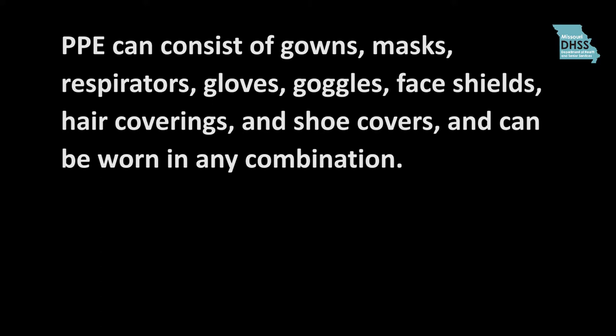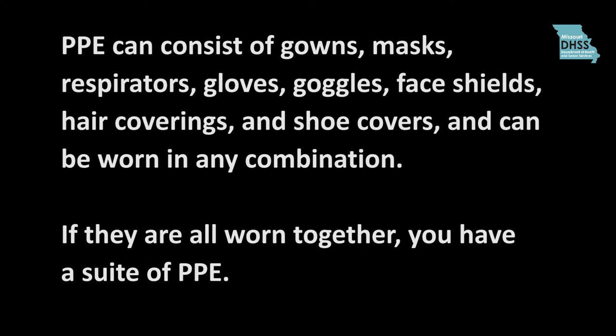PPE can consist of gowns, masks, respirators, gloves, goggles, face shields, hair coverings, and shoe covers, and can be worn in any combination. If they are all worn together, you have a suite of PPE.